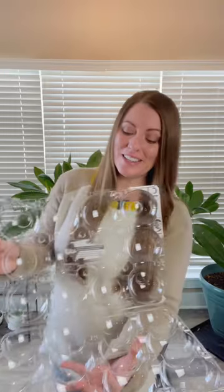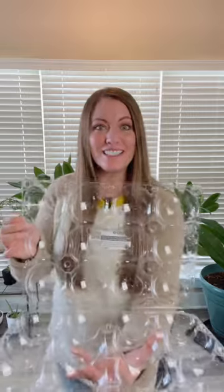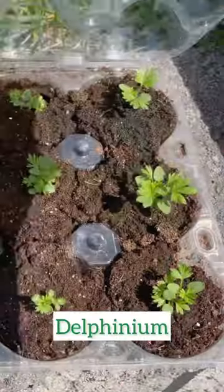Plastic produce containers like this one for apples make great seed starting trays. When placed in sunlight, the lid creates a mini greenhouse effect. Just don't forget to add holes on the bottom for drainage.